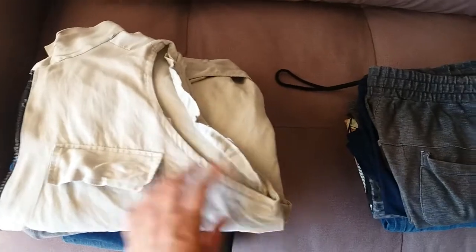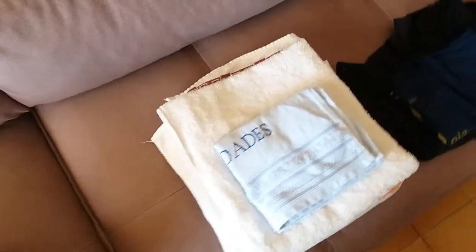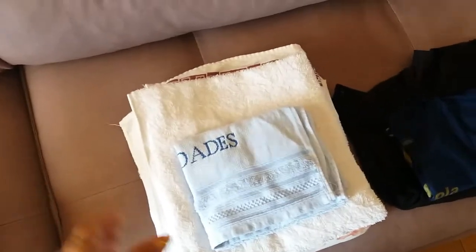Já dobrei a roupa todinha. Porque quanto mais a gente deixa a roupinha aí amassada, mais vai amarrotar. Então já tá tudo dobradinho aqui. E agora eu vou começar o almoço.